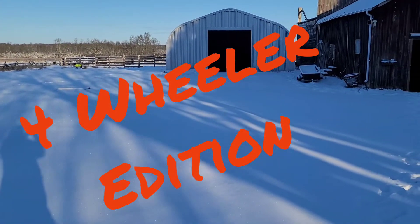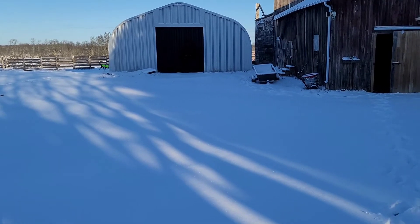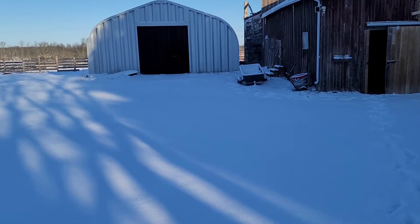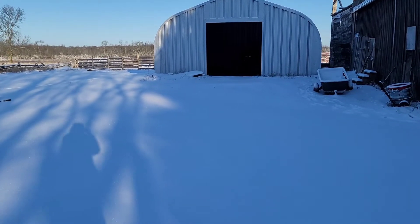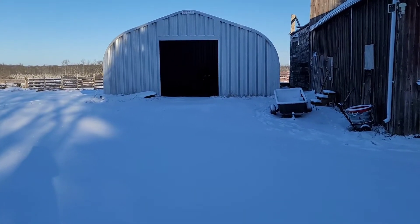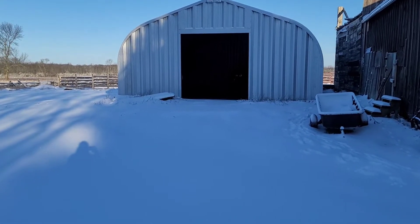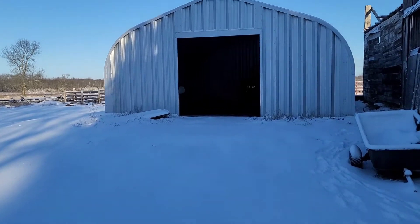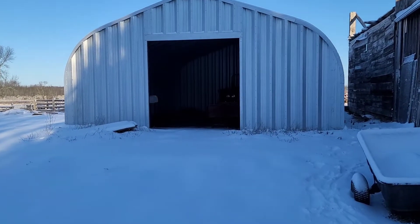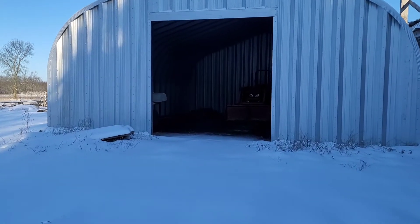As you can see it snowed, so before we go anywhere and do any dashcam footage we're gonna be plowing out the driveway. It's definitely a two-handed job. I'll try to get some footage of it. I haven't even got my plow onto my four-wheeler yet so I've got to do that first. I haven't needed it yet, but we'll see in here — hopefully it's not too dark.